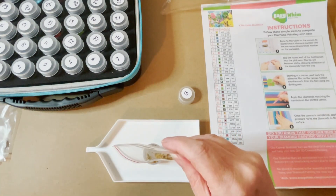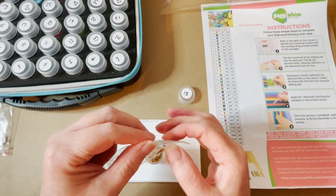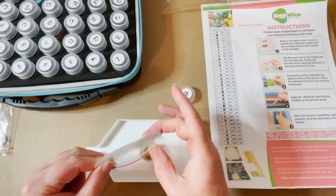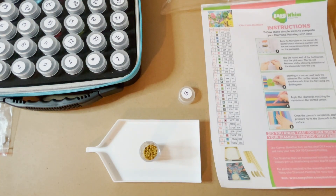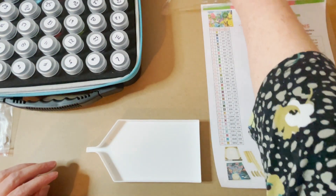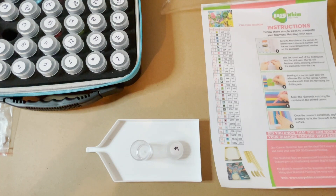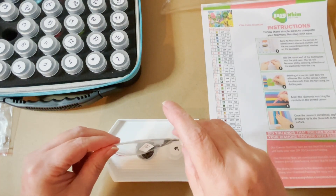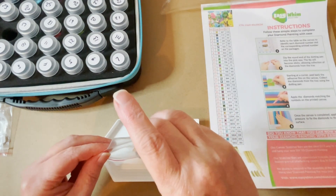The horse diamond painting I'm doing from Easy Whim has a lot of color blocking, so I'm halfway through it and it's only taken about two or three days — only a couple of hours in the evening. But I have been playing quite a few video games lately, so I don't tend to do much diamond painting when I start playing games.